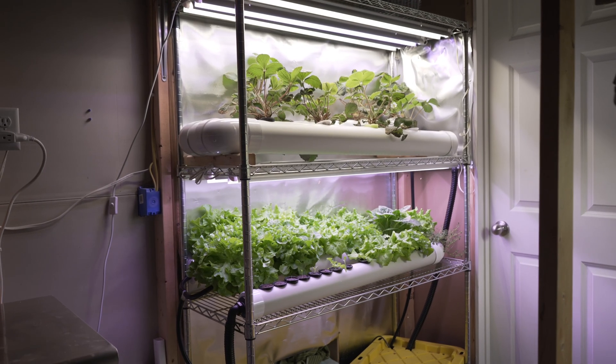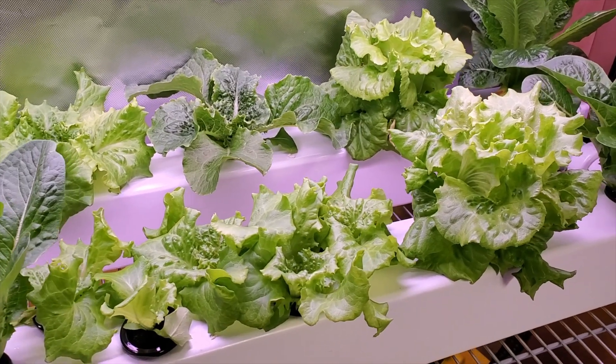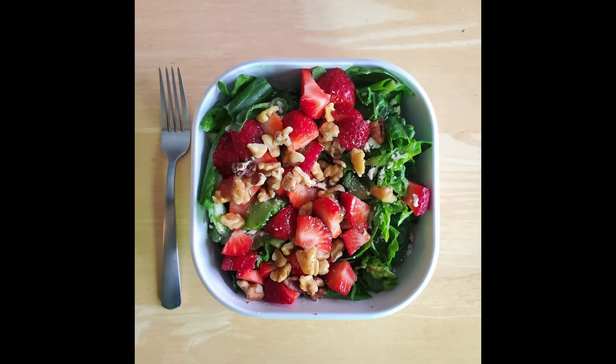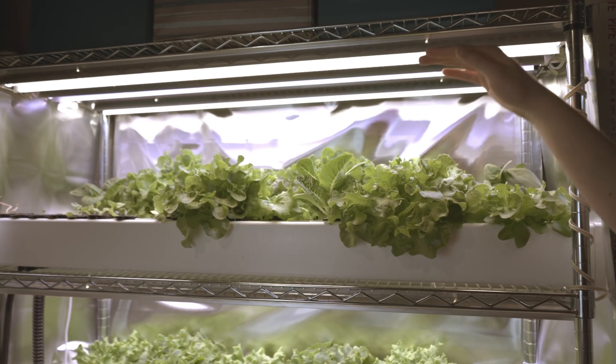And last comes the fun part: harvesting. Since you're no longer dependent on seasons or weather, you can have fresh produce ready anytime. With limited pests, your produce can be larger and tastier than anything you've ever grown, and you're immune from recalls or produce shortages. Check out our website for a free guide on how to build a hydroponic system, as well as lots of free info on how to get a system set up and keep things running. We've helped a lot of people go from an empty spot in their house to a productive mini farm.